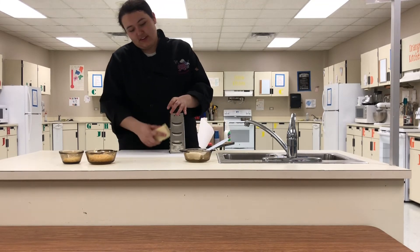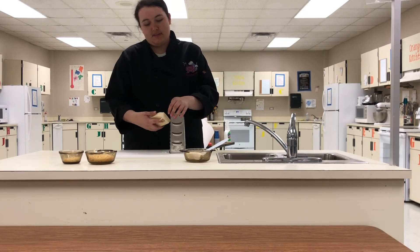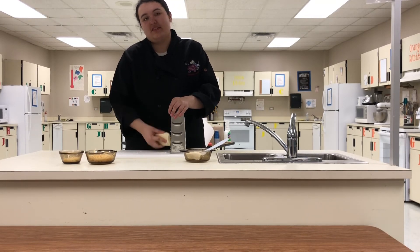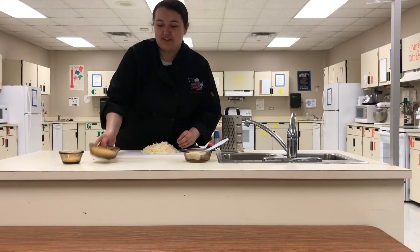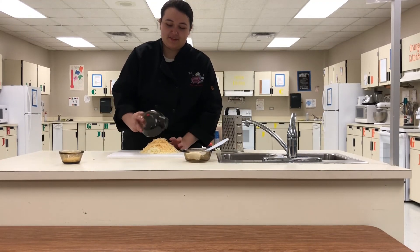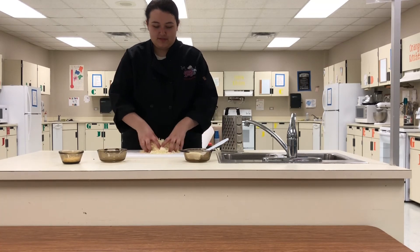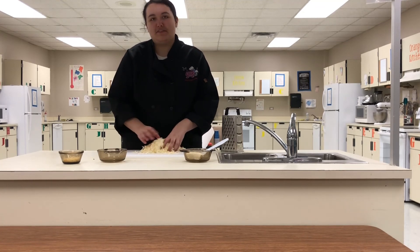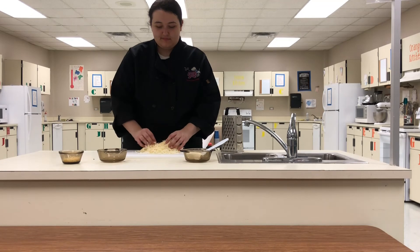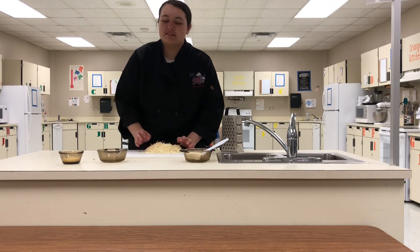Just grate it until you have a block or so of your cheese. For convenience, mix your parmesan in with the mozzarella so it has an even distribution. It always tastes a little better when it's all mixed in.